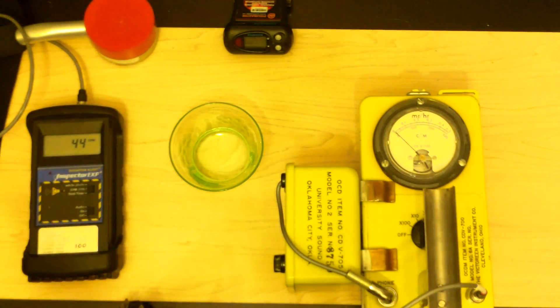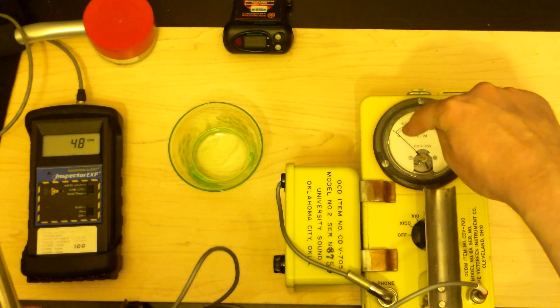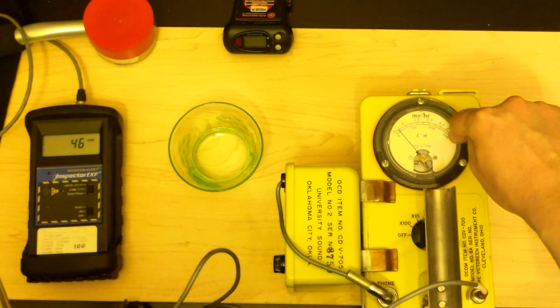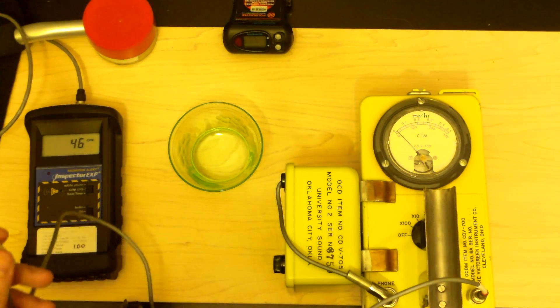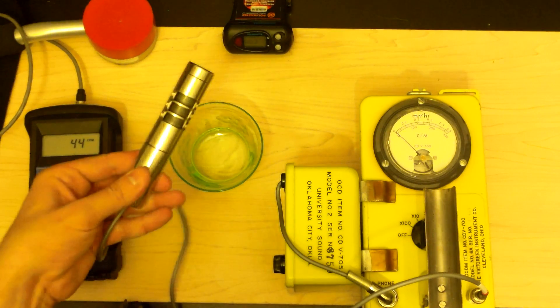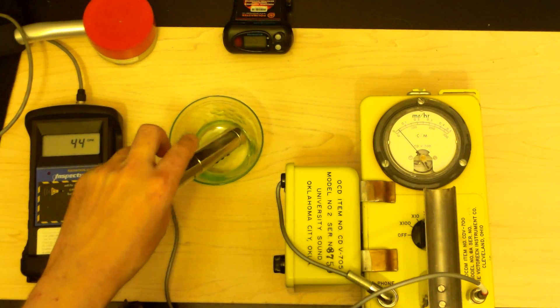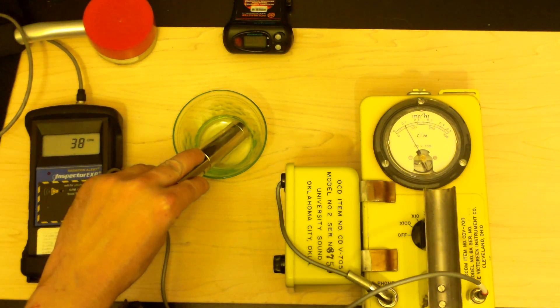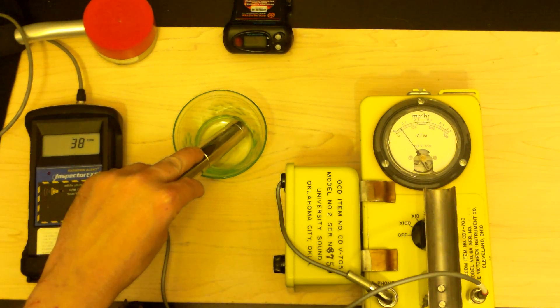Currently we're looking at times-one mode, so zero, 100, 200, 300 counts per minute. Background is maybe 10 to 15. Beta shields are open. So we're not getting very much yet.